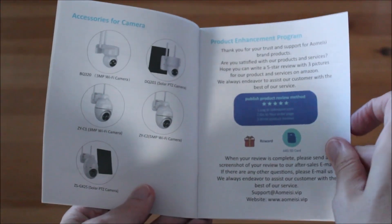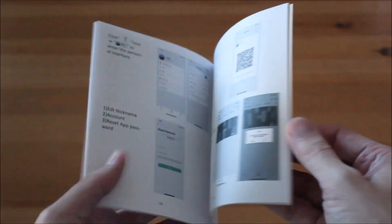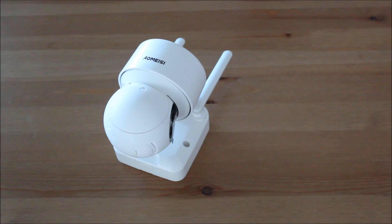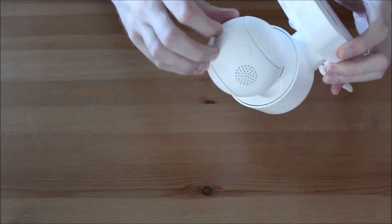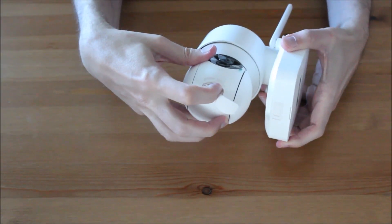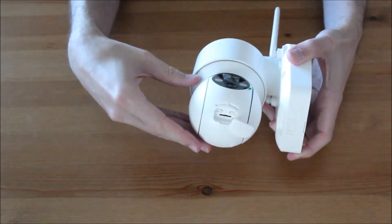The user manual tells you everything you need to know to set up the camera. Connecting the camera with your WiFi network is pretty easy and only takes a few seconds.